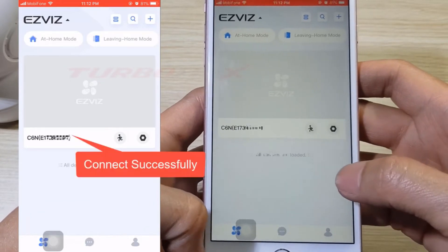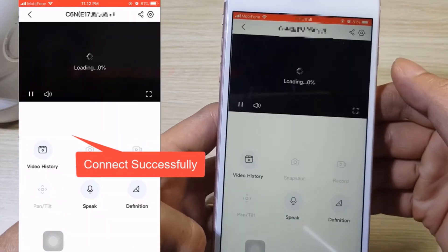The camera is connected to the Wi-Fi successfully and has been added to the EasyViz Cloud account.